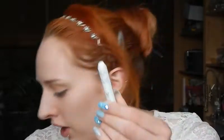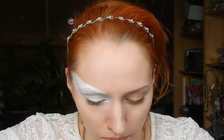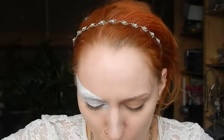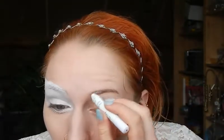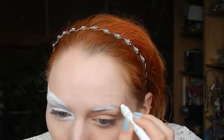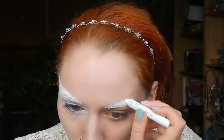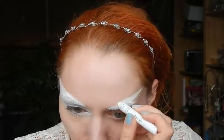I'm starting out with using the Jumbo Eye Pencil as a base and I need to sharpen it first because that eye basically took a whole lot of product. You could use other products if you don't have the things I just showed, however I do recommend making sure you have at least some sort of white Jumbo Eye Pencil, because if you try to do this with just a normal eye pencil it's going to take ages.